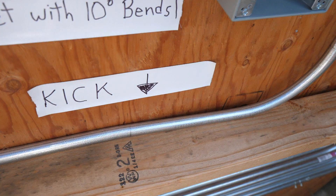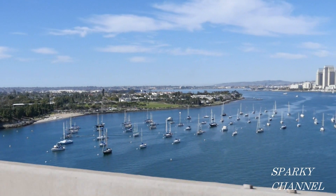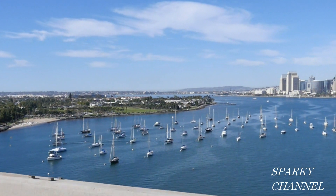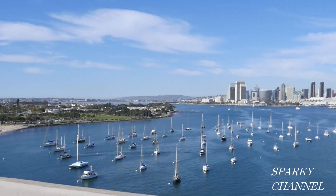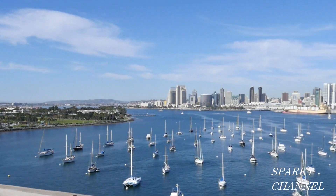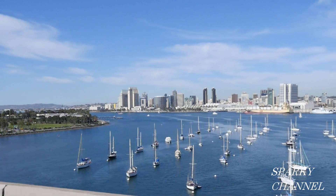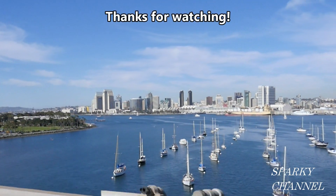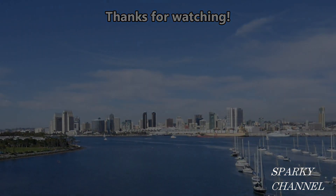Thanks, I hope this video was helpful. I'll see you next time.